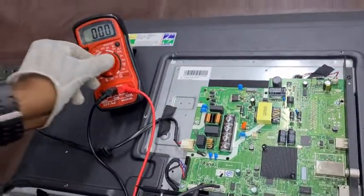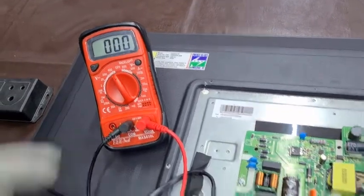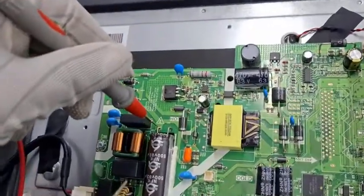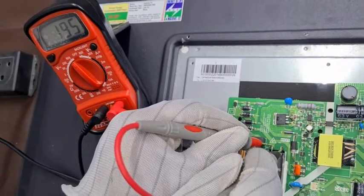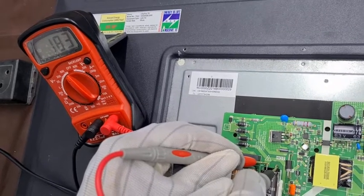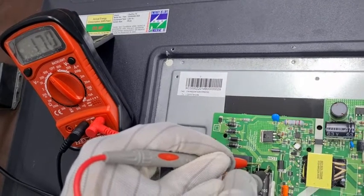Now let us check the main filter supply DC. I changed the meter to DC voltage. We are supposed to get 300 to 350 volts, but we are not getting that voltage — it is coming down. This means there are power supply issues.